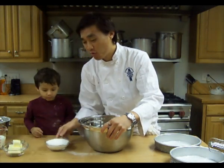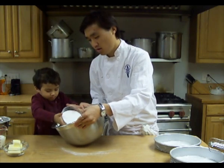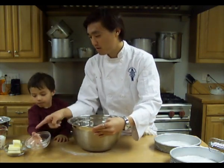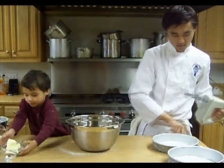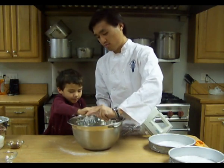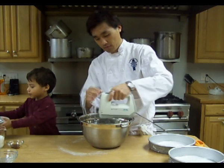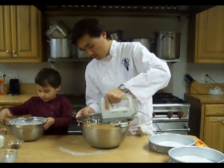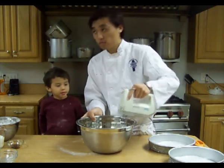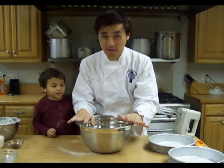Next, we're going to go ahead and cream together our sugar. Go ahead and put that in the bowl, Gabe. And we're going to cream our sugar together with our butter. Get the butter. We're going to get our beater and beat them together. You're just going to cream this until the sugar and butter is combined.